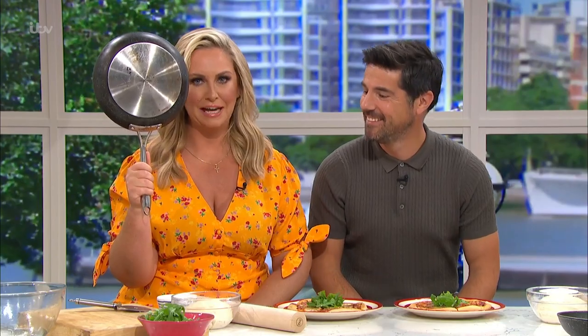Here's one Clodagh made earlier — look at that, it's beautiful! Now, unless you're the proud owner of a pizza oven, it can be really tricky to make that perfect homemade pizza. Until now! Clodagh's here to change the pizza game this morning using one of these — a frying pan.